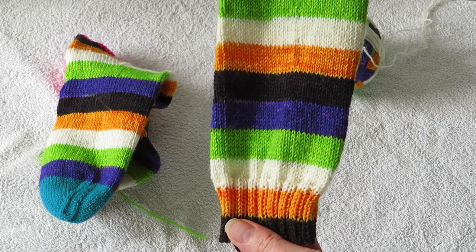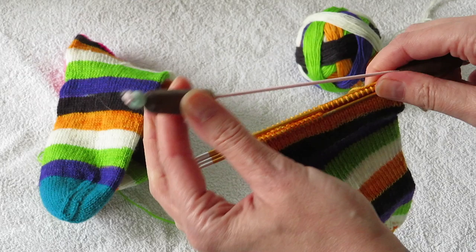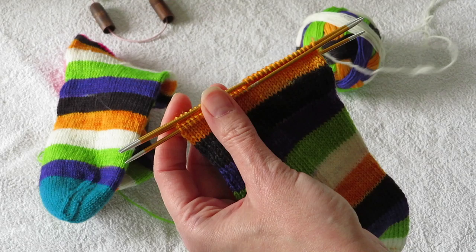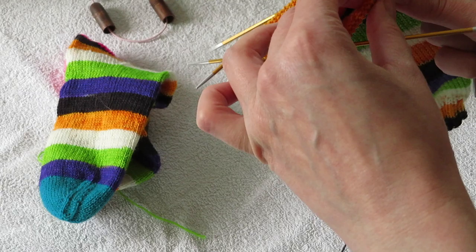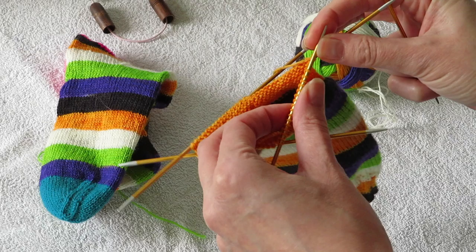This is just a basic vanilla sock pattern, nothing fancy. I have 64 stitches on the needles. For doing your heels, you work with half of your stitches. I always do my socks on DPNs, but you can do this on magic loop or any other needles of your choice for knitting heels.